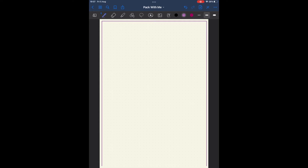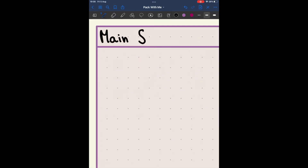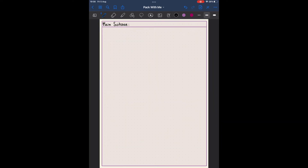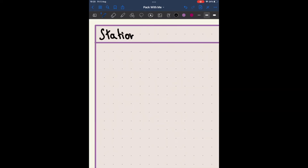Then I moved on to my big suitcase. As you can see it's one full page. I didn't really know how I wanted to list the items of clothing and what not that I wanted to bring with me at this point, so I just made a full square and thought about that later on.